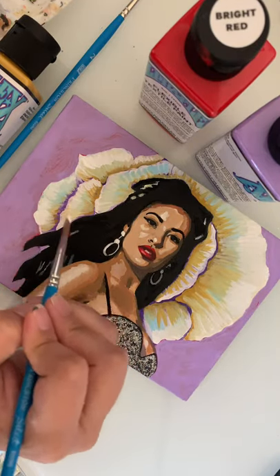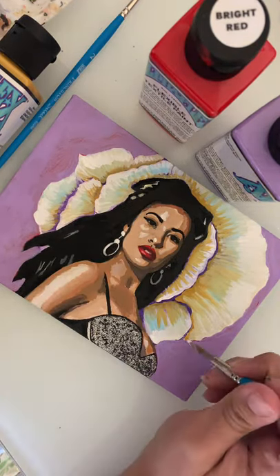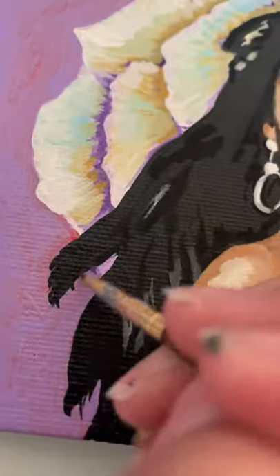I also added some sparkle to her bustier, so I hope you like it. Thank you for watching. Bye!